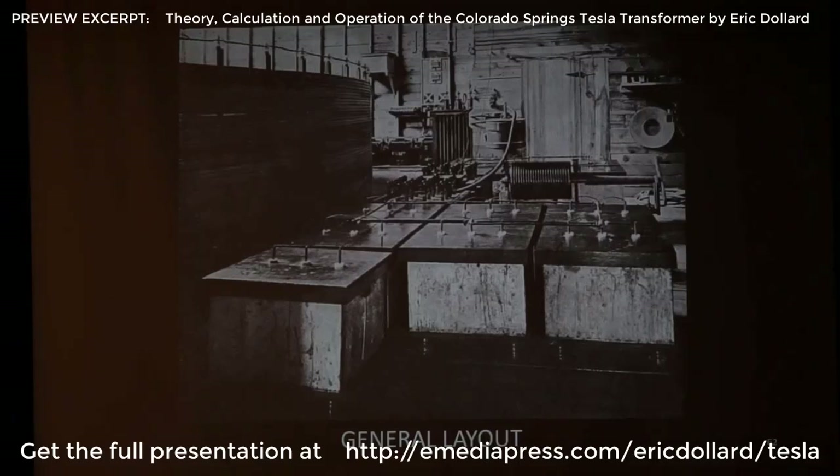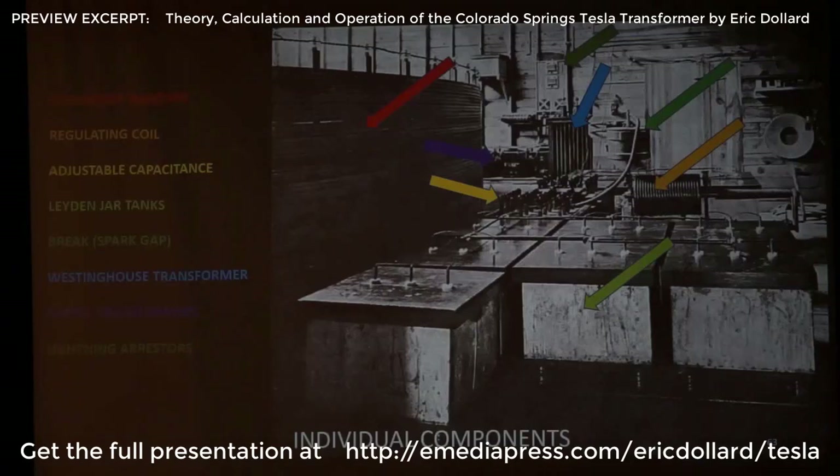This is the final development — so let's identify. In red, we've got the big secondary coil. The primary is down on the floor. And then the tanks, which contain the laden jars. So the secondary, by the regulating coil — if you look closely, you can see there's kind of a handle on it. That's his tuning inductance. That's how he sets his frequency.